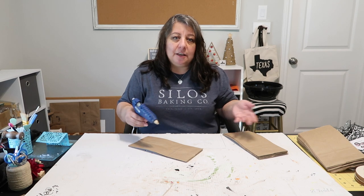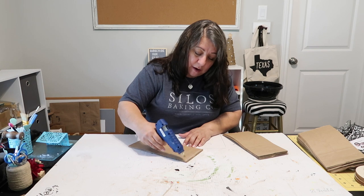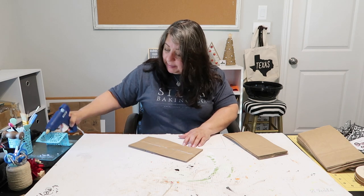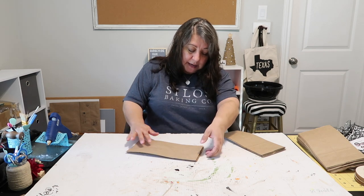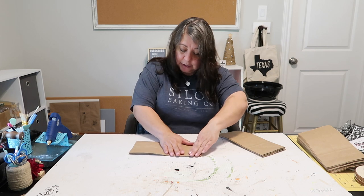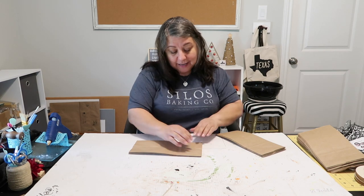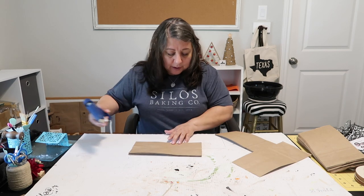One tutorial I saw, she glued about three together at a time, then cut, then glued the rest. I'm going to glue about half — four of them — first. She only used seven, but I'm trying eight. I got these paper bags at Dollar Tree, forty for a dollar, so this is super budget-friendly.